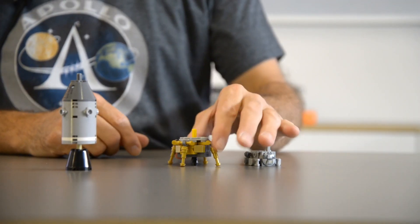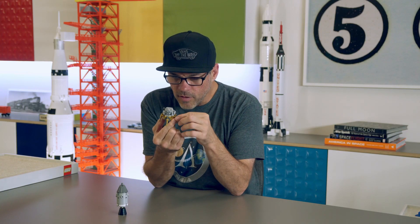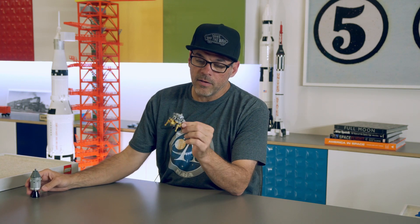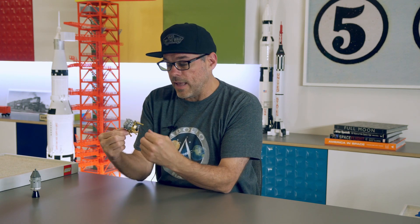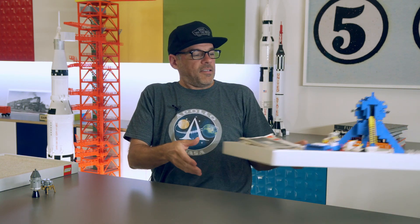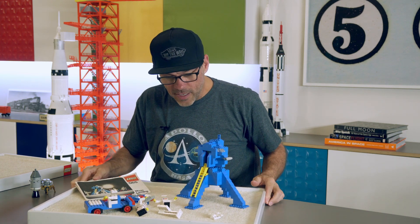These micro-scale bits from the Saturn V representing the LEM here, I think, are just ingenious. They're so great. But it's not the only representation of the LEM that Lego has created. In 1991 they did a set that I'd show you, but unfortunately it's dissolved into my Lego collection. I might have some of the minifigs from that set here. In addition, they came out with set 565 in 1975, which we see here.